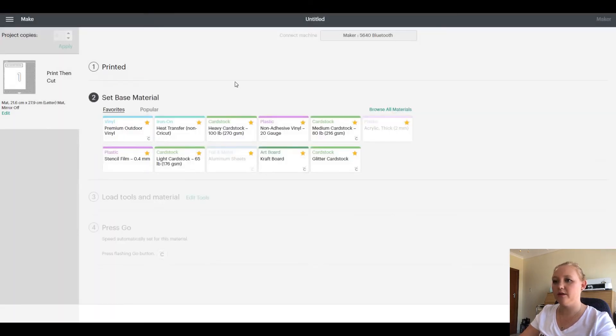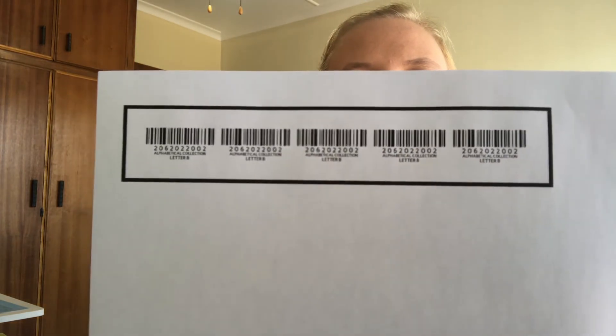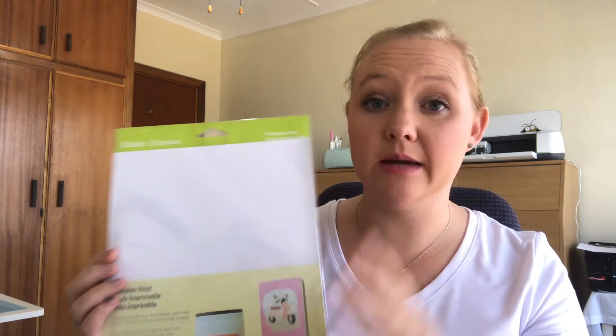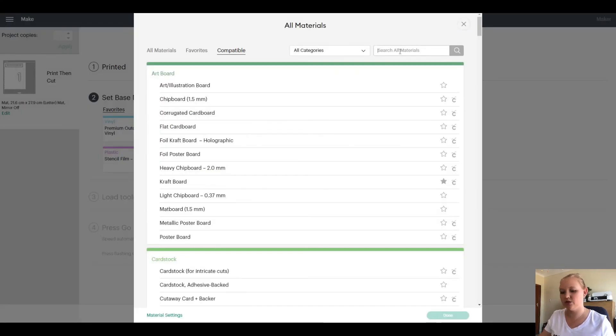Let me show you quickly what it looks like when it's printed. Basically, that is the barcode once it's printed. For the purpose of this video I'm just using normal copy paper to show you how it works, but normally when I do my barcodes I use the Cricut printable vinyl, which works absolutely amazingly.